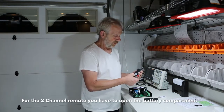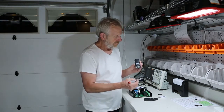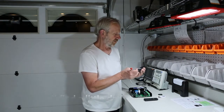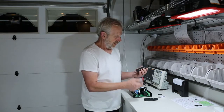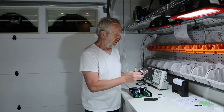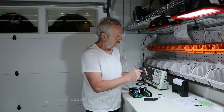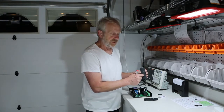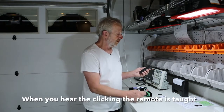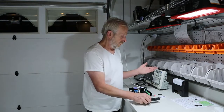The two-channel remote is a little bit different. You have to open the battery compartment. Inside the battery compartment, you will find a little switch — it is almost dark red. First push button number two on the controller, then the red button, then push up on the top and down on the bottom. You will hear the delays. When you hear the delays, the remote control is learned.